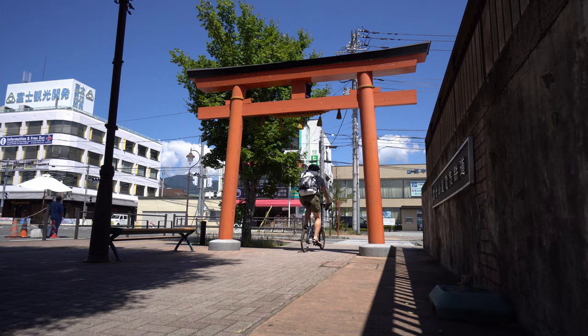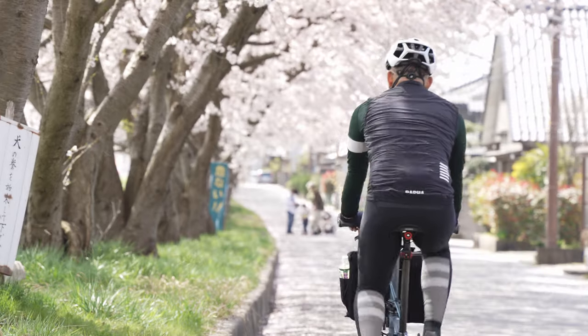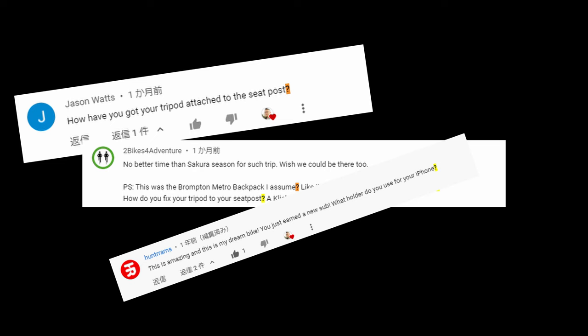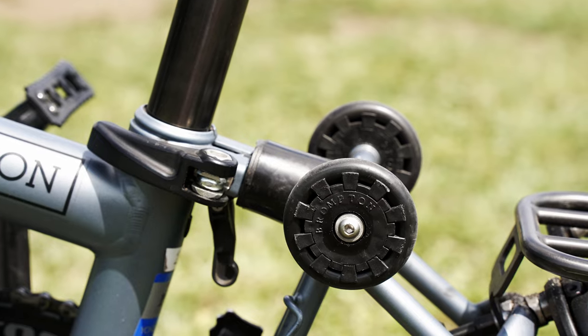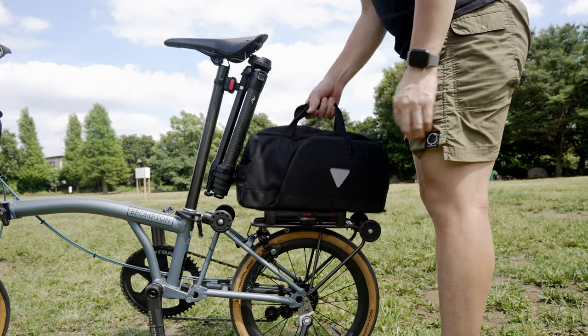Welcome back to my channel. This video is not a travel video as usual. Since I started this YouTube channel, I have been asked many times what kind of gear I use, which brand of bag I use, and recommendations like that. So I'd like to answer those questions with this video, based on my personal experiences.